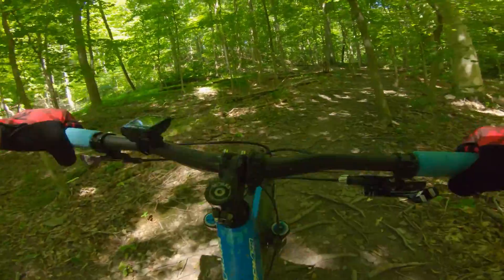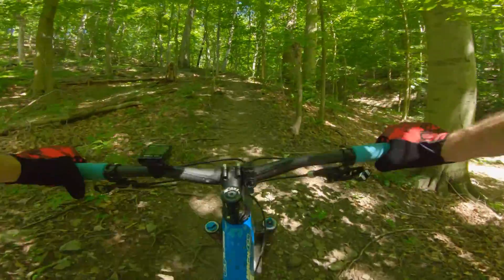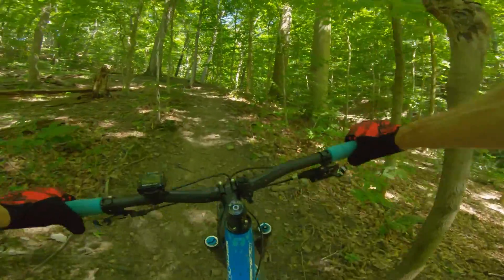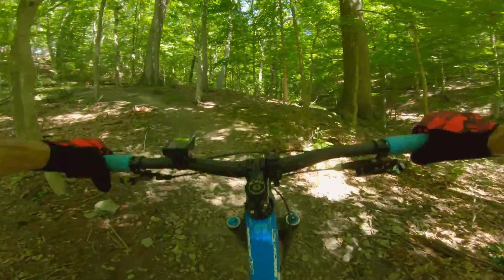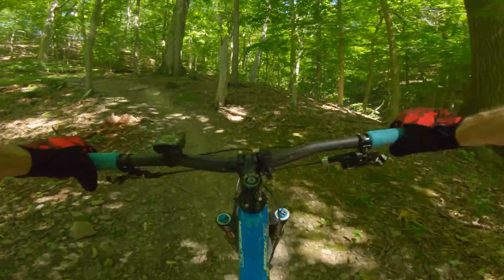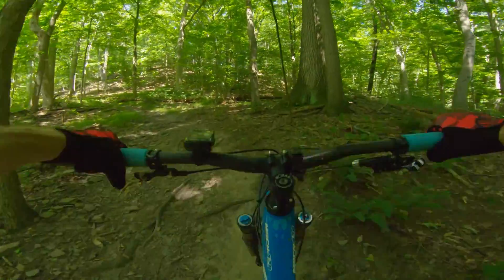I did the trimming all the way to the top — basically light trimming. I was aiming to clean up the insides of turns, especially at face level and arm level, and sometimes at ankle level.